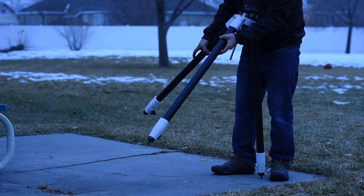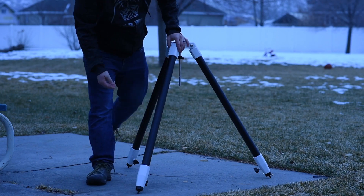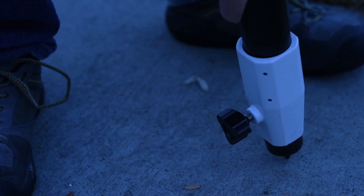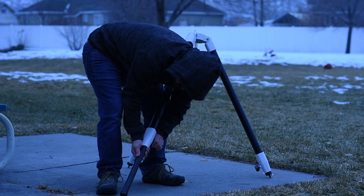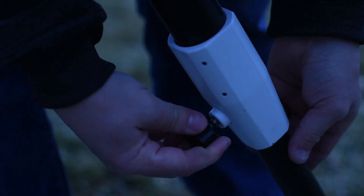Grasp two of the tripod legs, and with the full weight of the tripod on the third leg, gently pull the legs apart to a fully open position. Adjust the height of the tripod by loosening the height adjustment lock knobs at the bottom of each leg, one at a time. Raise the leg to the desired level and tighten the lock knob so the tripod head is level.